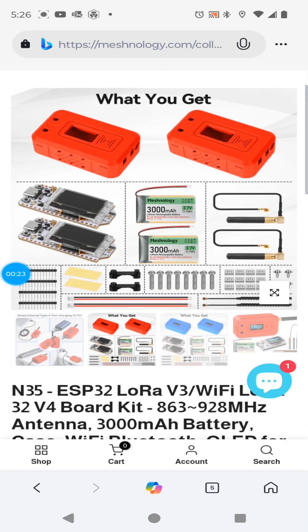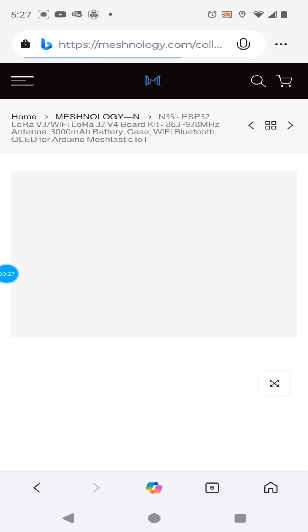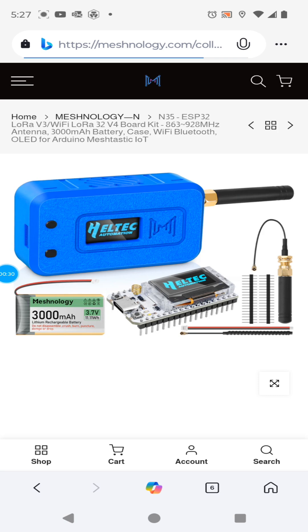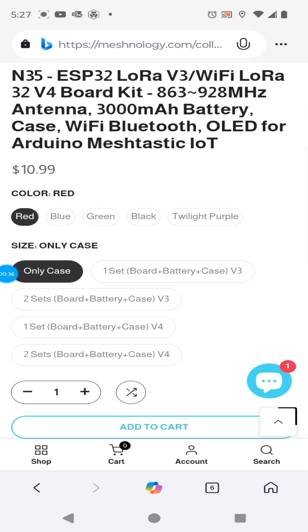I like this because if you're starting out it's good to get two of them in case you don't have any other mesh around you. Then with the two of them you can communicate with friends, family, neighbors, etc. And I really think the price is right for this set of two.